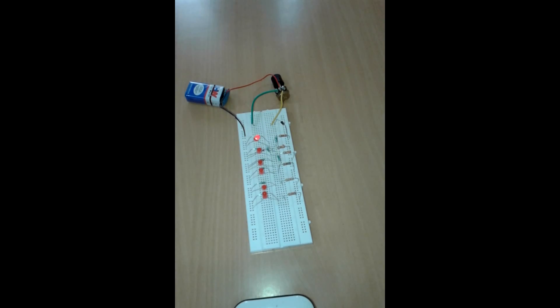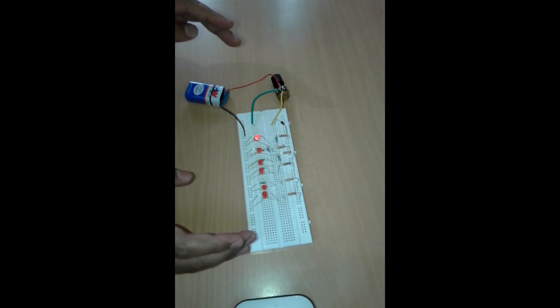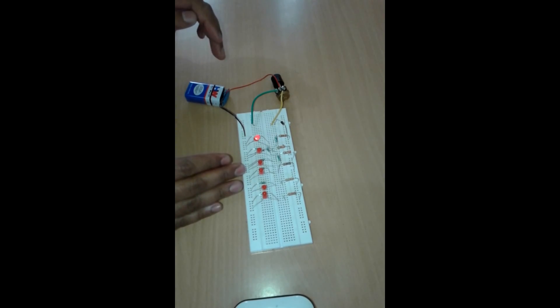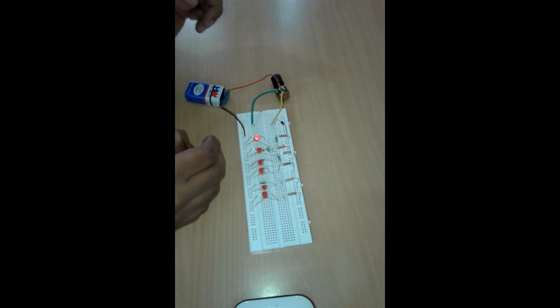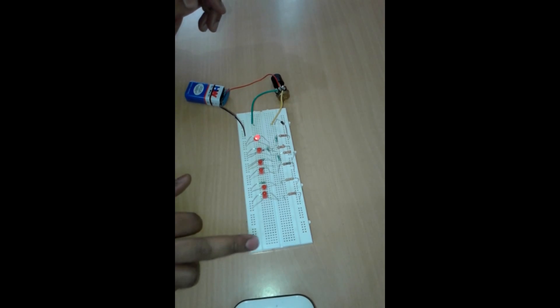Hi everyone, today I am going to explain about this six LED bar power indicator. There are six LEDs that indicate the power dissipation in various registers. Let me explain about the components over here.